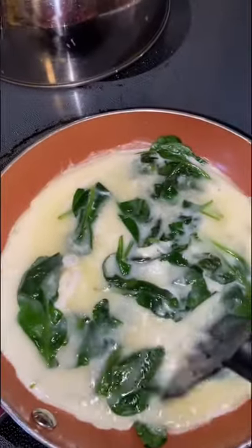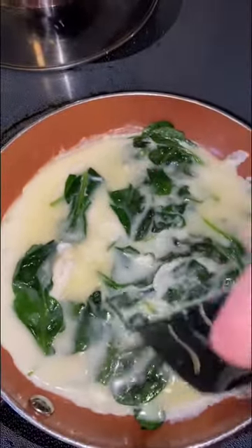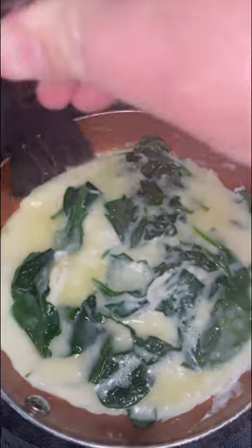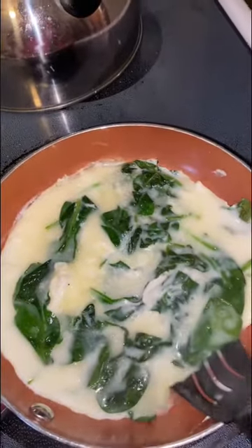Now if you don't like spinach you can always use broccoli, or if you like peppers — I know you like green peppers — you can put some green peppers in there. The spinach, broccoli, or green peppers will just add a little bit of flavor to the egg whites, because egg whites can be a little plain.